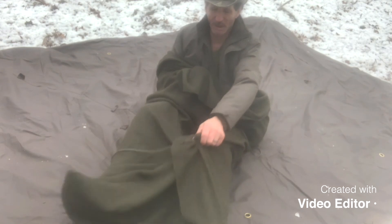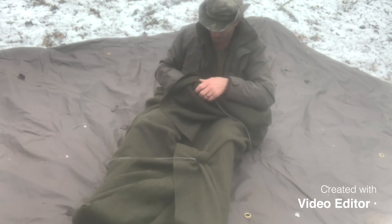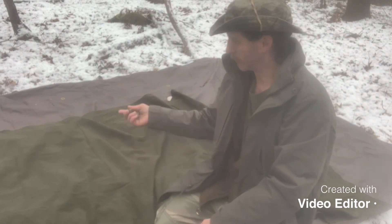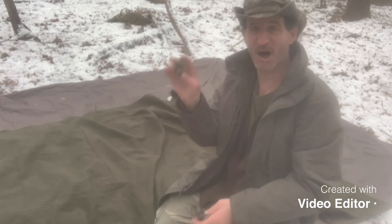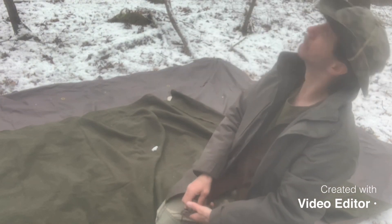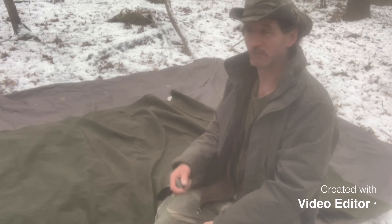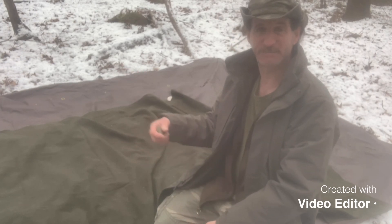And your wool blanket stays closed. So if you toss and turn at night, the wool blanket won't come off your feet. And that's the way I'm going to be probably using my wool blanket when I sleep in it — a couple of rocks and a couple of pieces of paracord. I was figuring this would be a good way so if you roll around at night, your wool blanket won't unfold and expose your feet to the cold.